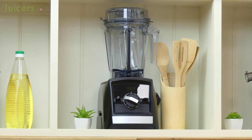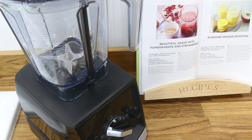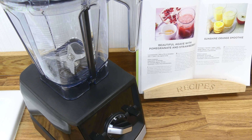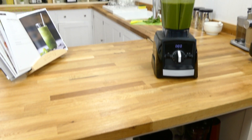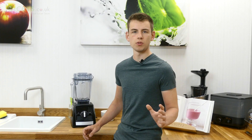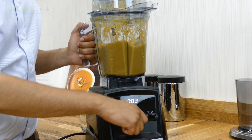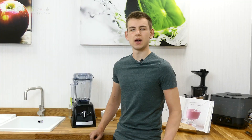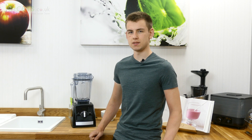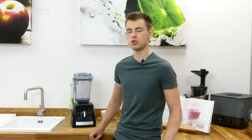Overall, the Vitamix Ascent 2300 offers incredible value without really losing out on any functions as a result. This makes it very appealing for anyone looking to save money without the loss of any helpful features. However, beyond that, the Ascent 2300 provides a fun touch to the blender market, and it proves that there is still a place for devices that aren't riddled with endless, artificially intelligent functions.